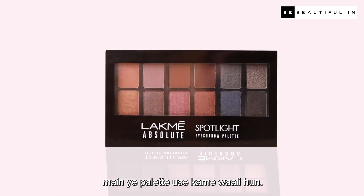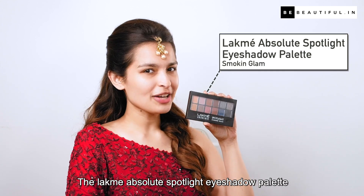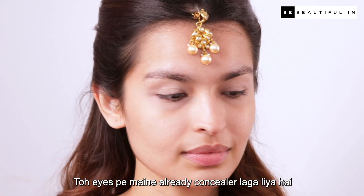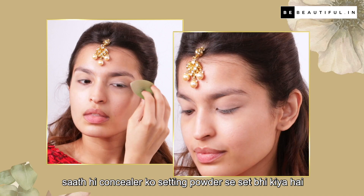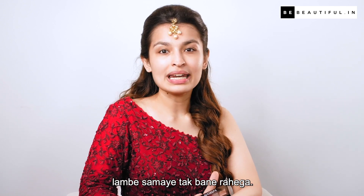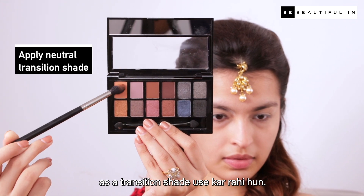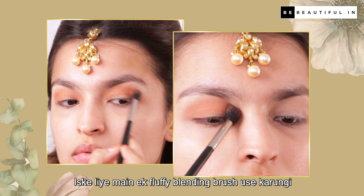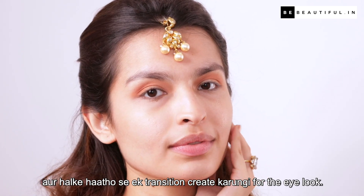For the eye shadow, mein use karne waali hoon the Lakme Absolute Spotlight Eye Shadow Palette in the shade Smoking Glam. Eyes pe meinne already concealer laga liya hai aur concealer ko setting powder se set bhi kiya hai so that there is no creasing aur aapka eye look lambe samay tak bana rahe. Sabse pehle mein is neutral color ko as a transition shade use kar rahi hoon — iske liye ek fluffy blending brush use karungi aur halke haathon se ek transition create karungi.